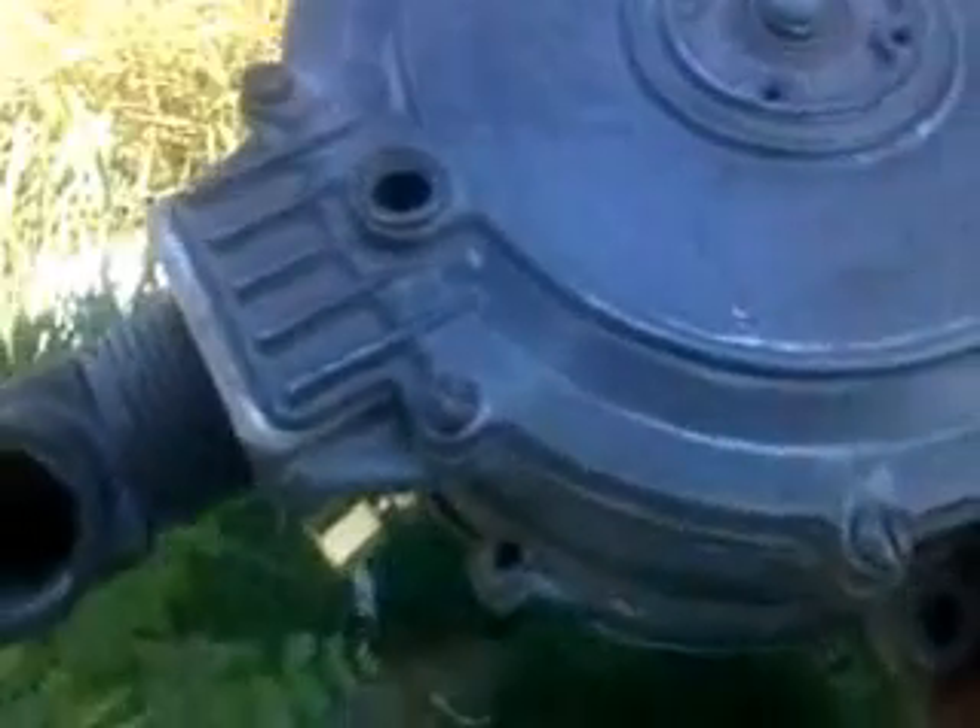Right now I am getting ready to start cobbling together — well, once again, I hope it's not cobbling my system — to make this regulator work correctly with my blow-through turbo system.